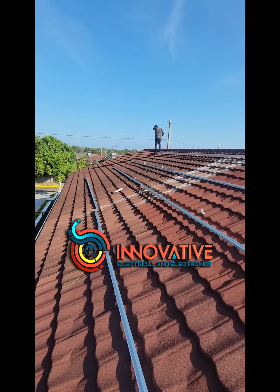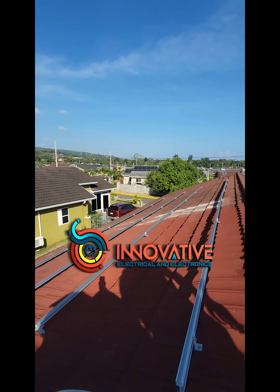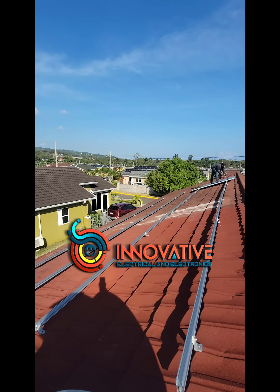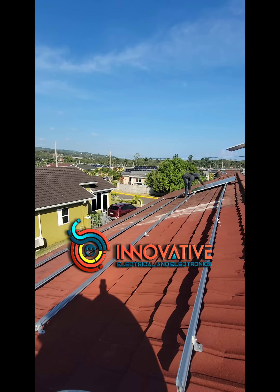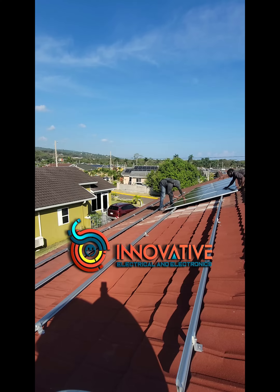Here we are on the roof doing the layout of where we're going to put the panels. All these panels are facing true south to maximize production. As you can see, we are laying the panels down 8 in a row, comprising two strings.